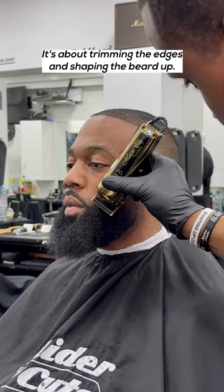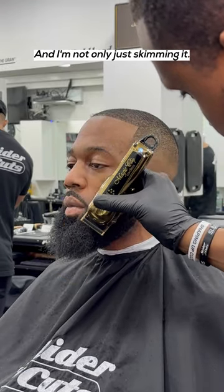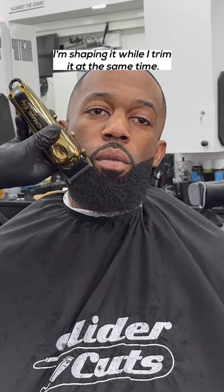It's about trimming the edges and shaping the beard up. See how I'm just skimming it — and I'm not only just skimming it, I'm actually doing it with a purpose. I'm shaping it while I trim it at the same time.